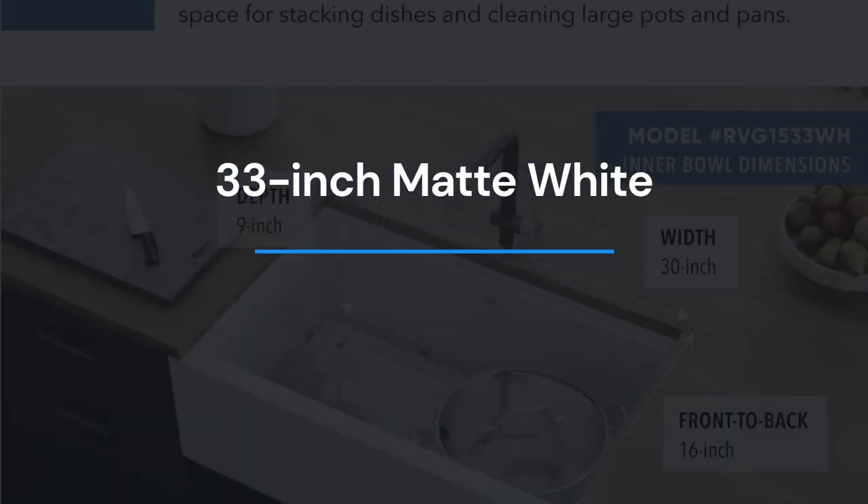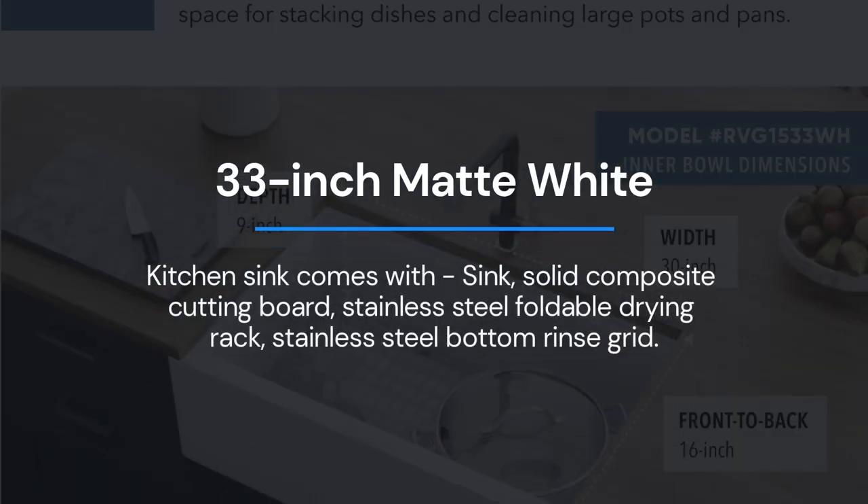This sink is finished in matte white and is a workstation sink, which means it comes with many accessories which include a solid composite cutting board, stainless steel foldable drying rack, and stainless steel bottom rinse grid.